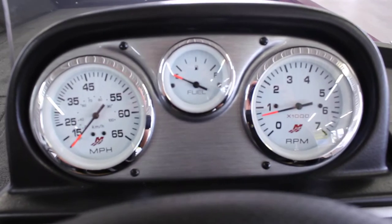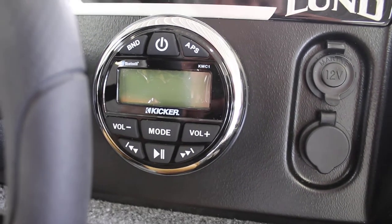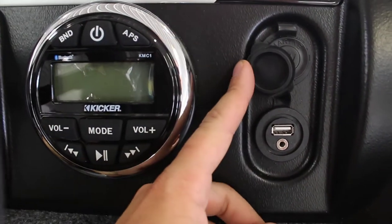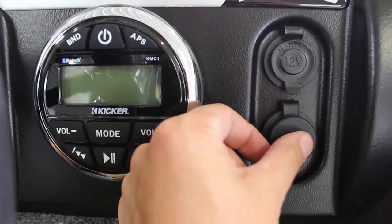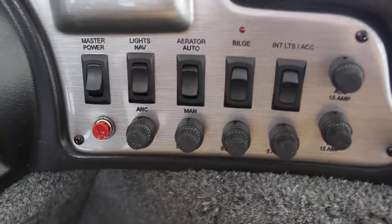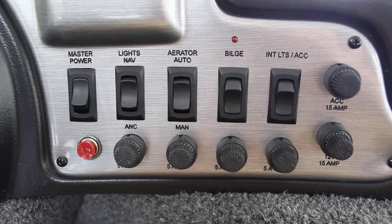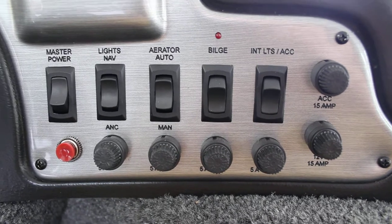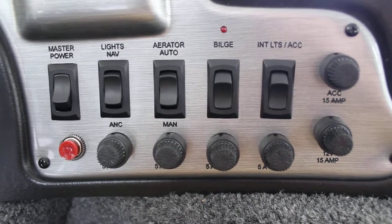At the console, you can see it has the fuel gauge and miles per hour intact. Down here, this one has the Kicker stereo with the 12-volt power. And here you have your auxiliary plug and USB so you can charge your phone while you're listening via Bluetooth or listening to your music. Over here you have your switches and fuses for those switches. The one on the very left is your master power, which is nice — you can turn that off and nothing will be on in the boat, so if you come back the next day it won't have a dead battery. Then you have your nav lights, your aerator, your bilge, and your interior lights. And the red button is the horn.